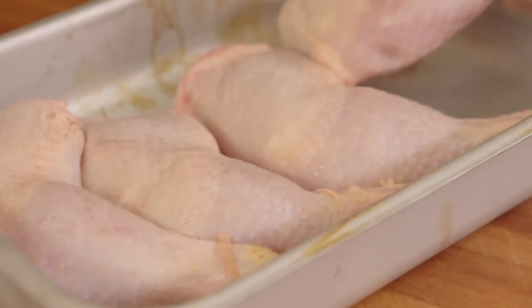Now traditionally, poutine is just chips, gravy, and cheese. But we thought if you're going to go to the effort of making a gravy, why not go to the effort of making some chicken to go with your gravy, chips, and cheese? So we're going to make some confit chicken with our chicken legs.